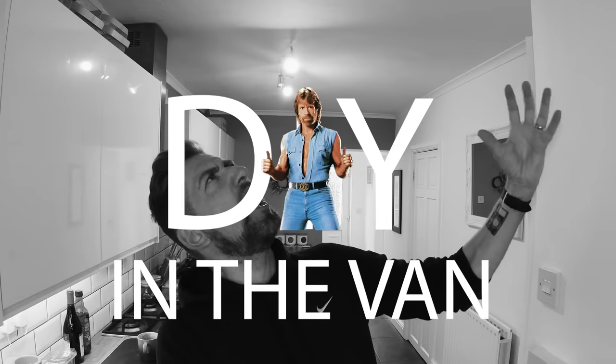Now then everybody, I hope you're all well. Welcome back to another video. It's DIY Van Time! And in usual Colin Bill scenario, it's raining. Of course it is — it's always raining when I do DIY.